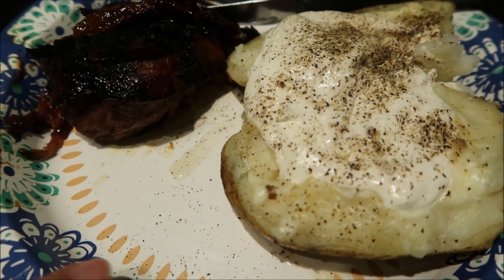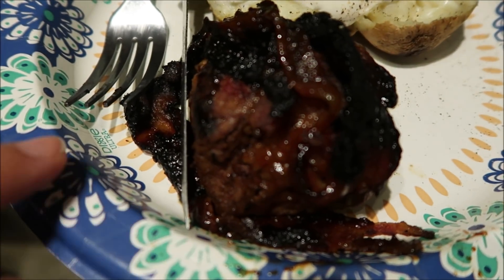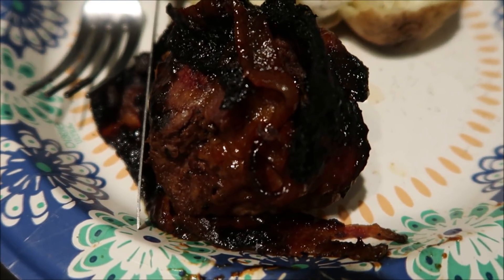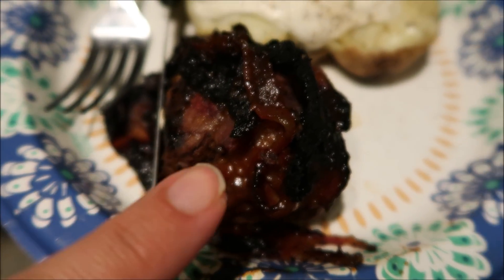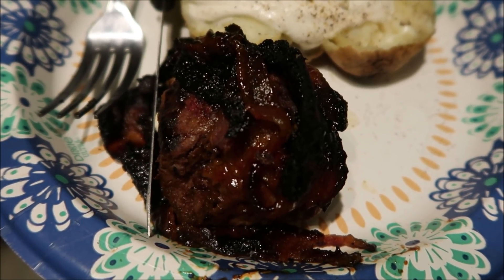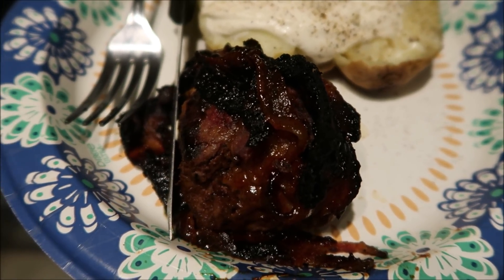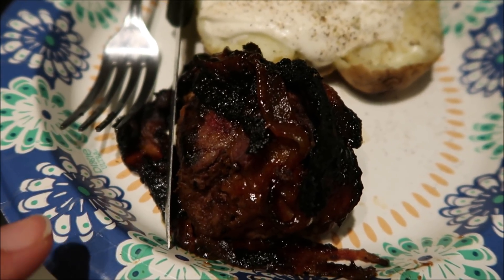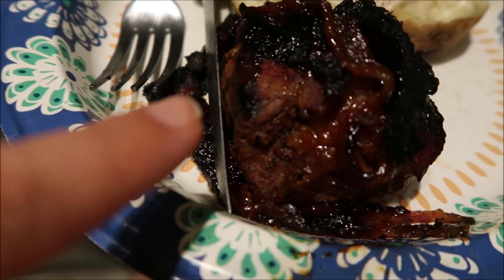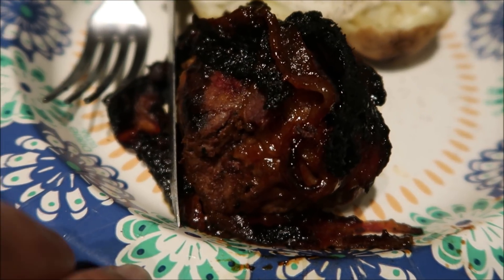Tonight we did that bacon-wrapped filet mignon. These are only the six-ounce filet mignons, so they're not huge, but they're perfect size. I pre-cooked the bacon a little bit. I know it looks dark, but the mats that we cook on — we use those grill mats — all the sauce and everything doesn't drip through, so it ends up staying on the mat, and it does make things a little dark, but it's not burnt. All the bacon has like the barbecue sauce char on it.